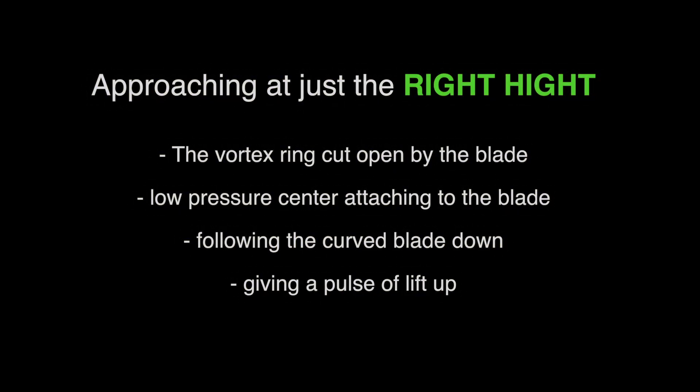And next, a large number of good ones. See how these vortex rings hit the blade just right, get cut open and accelerate down. And as we said before, this will cause a pulse of lift up.